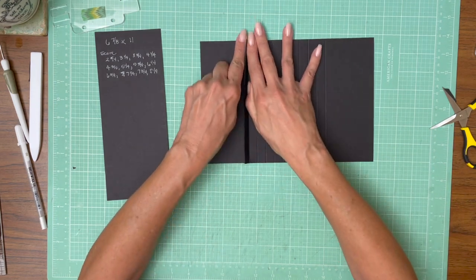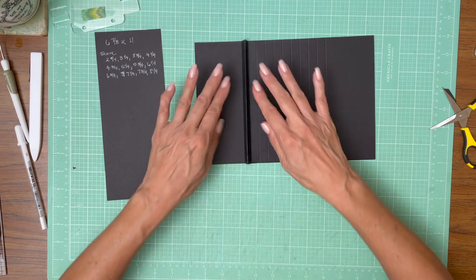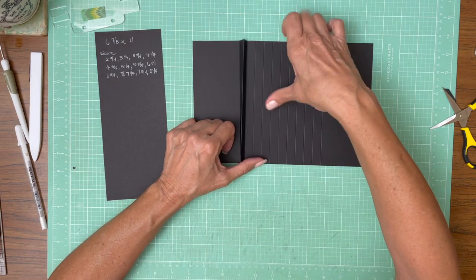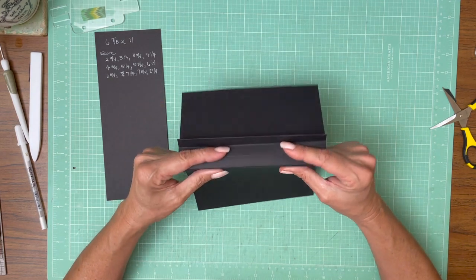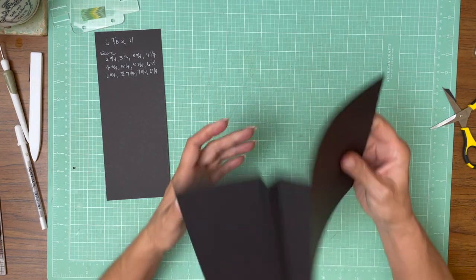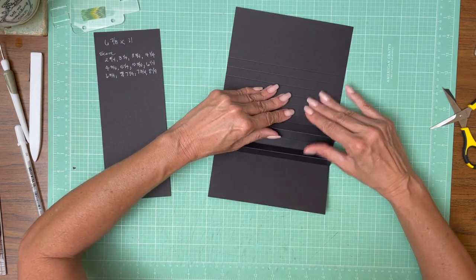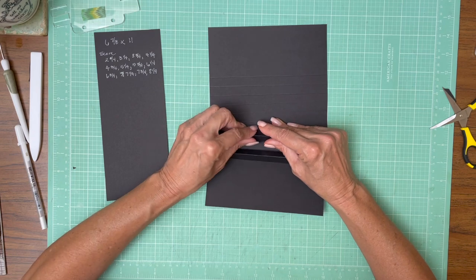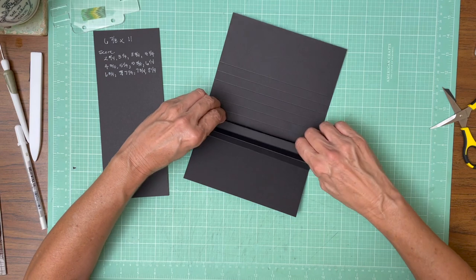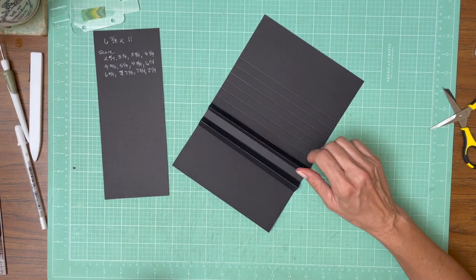There's our first peak. The first two scorelines get folded up to make the peak. We're going to skip this one, then do the next two as a peak — fold the paper and pinch it together like so. Now we're going to do that across the rest of the album. I'm going to do it without speaking, then after we're done I'll add the tape.